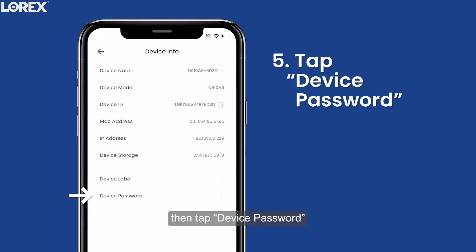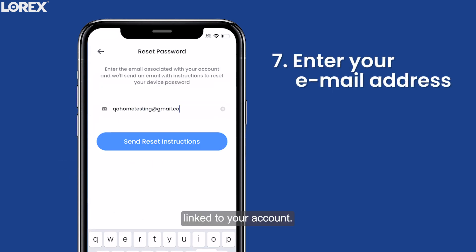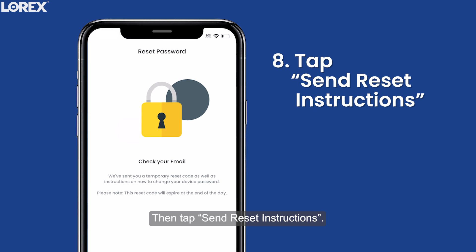Then tap Device Password and choose Forgot Device Password. Enter the email address linked to your account, then tap Send Reset Instructions.